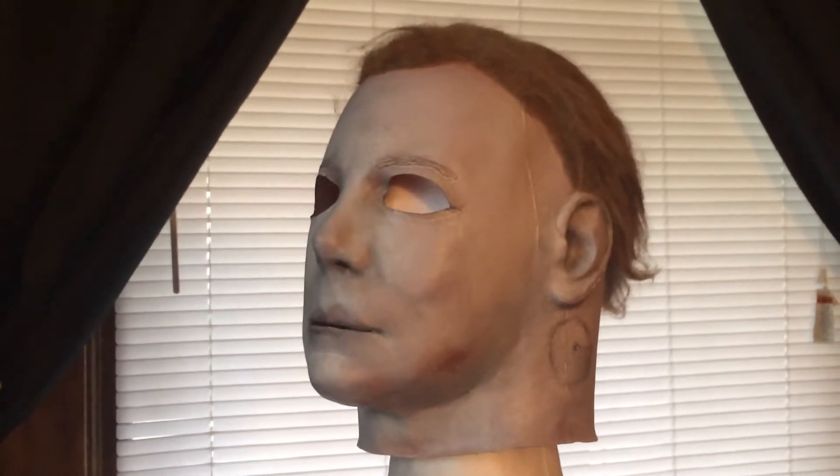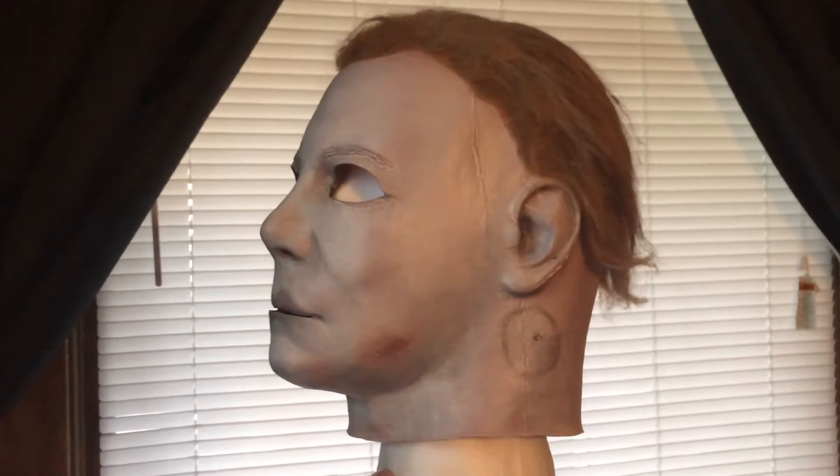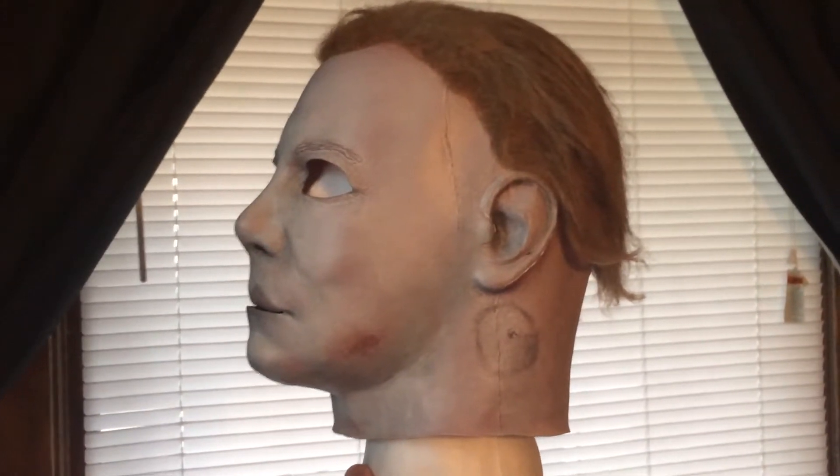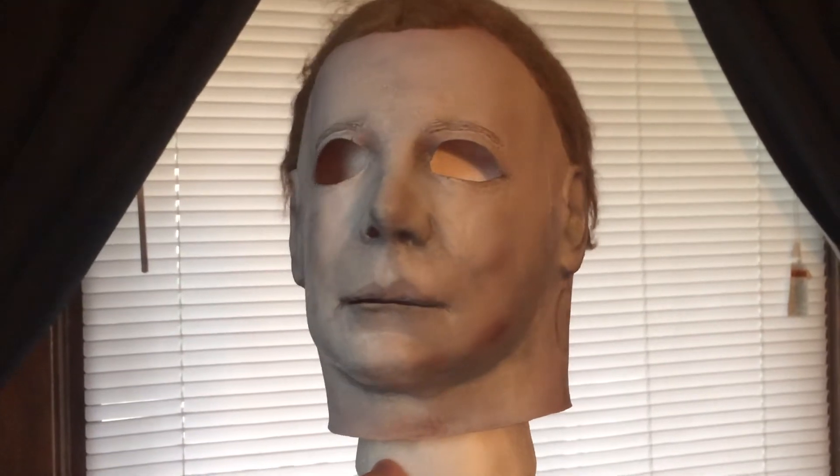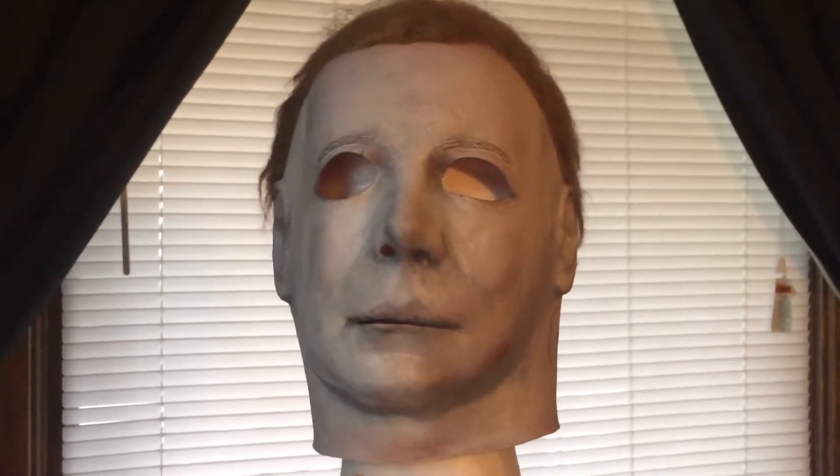I'm sorry. I don't know where I belong. And I'll ask. The adaptations are complete.